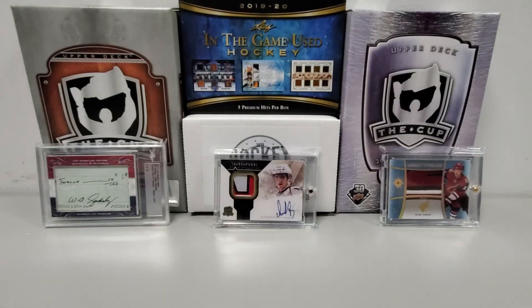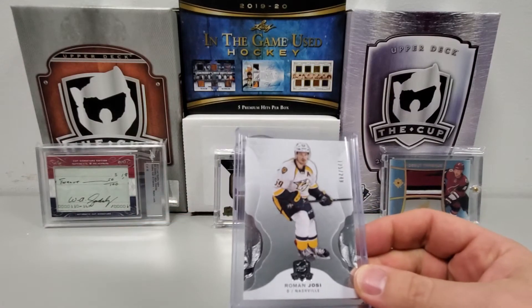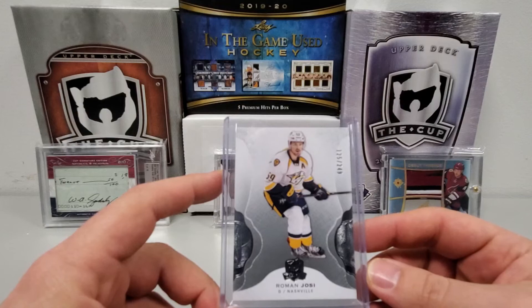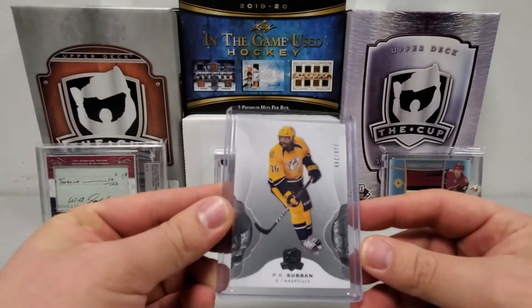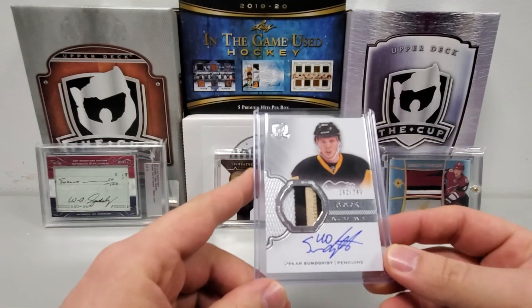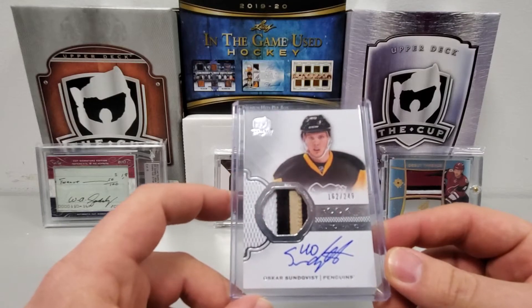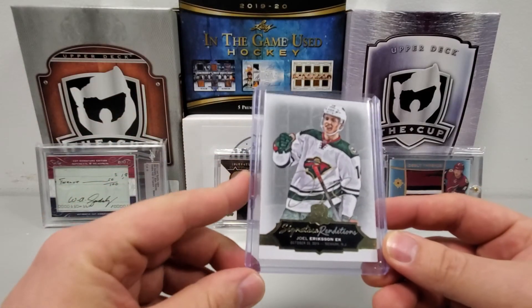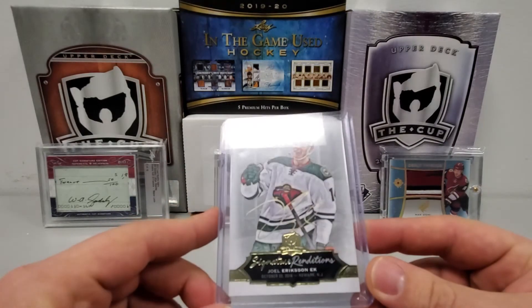Alright, let's move on to The Cup — oldest first. 2016-17, my quest for Matthews. Spoiler: Matthews did not happen. However, I did pull a great card which I'll show you momentarily. First I pulled a base card — you get six cards per box, no redemptions from that box. We got number 125 of 249 base Roman Josi, another base card 230 of 249 PK Subban. The spot that would have had Matthews — our rookie auto patch — is going to be Oscar Sundqvist, now with the St. Louis Blues, 162 of 249.